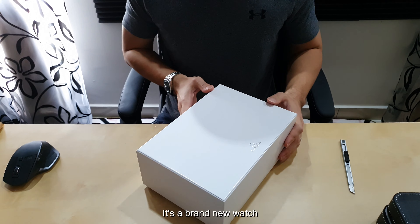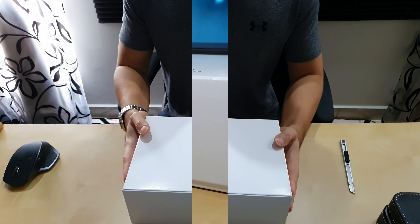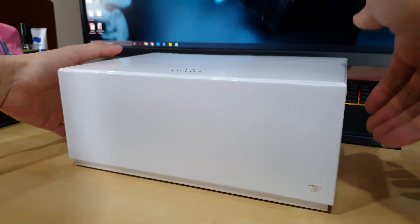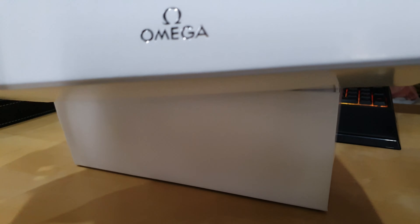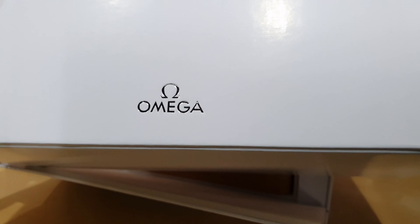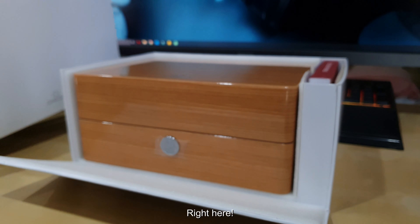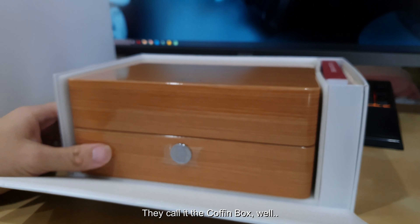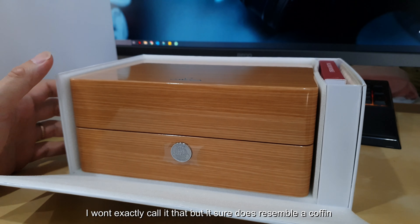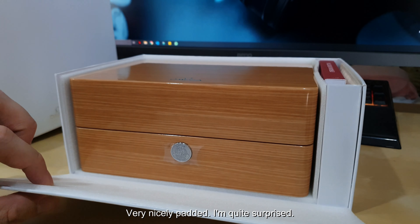The Omega is a brand new one so I expect it to be brand new. They call it the coffin box — well, I wouldn't exactly call it that, but I'm sure it does look like a coffin. Very nicely padded, not quite surprised.